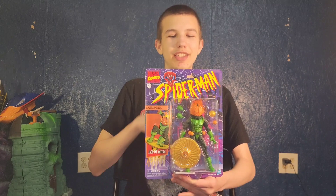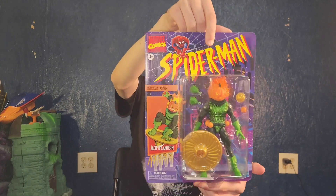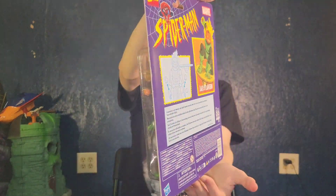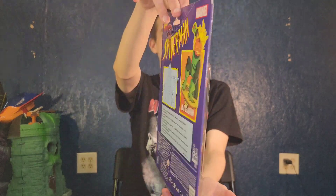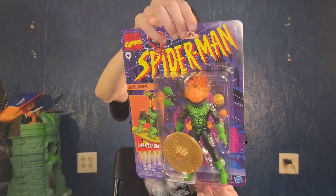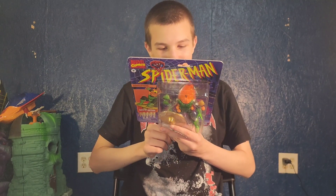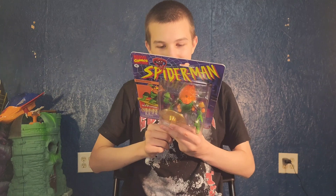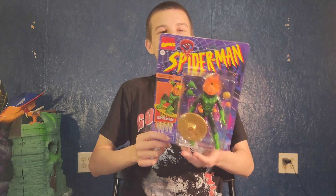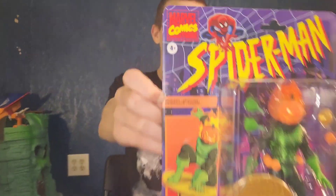Today I'm unboxing and reviewing Hasbro Marvel Spider-Man Retro Cardback Jack-O-Lantern. It's like the original Spider-Man TV show from the 90s. On the back here it says, 'A mercenary in an armored suit, Jack-O-Lantern terrorizes New York on his hovercraft as the infamous flame-headed villain, Jack-O-Lantern.' It doesn't say Jack-O-Lantern, but it should. And here it says hovercraft, because it comes with his hovercraft.